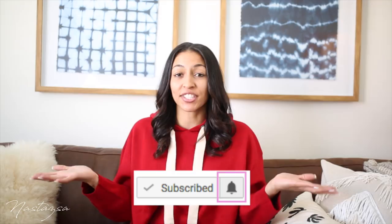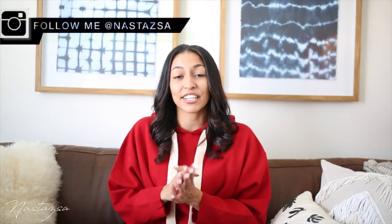Hi guys! For today's video I'm going to be sharing with you guys some DIY IKEA hacks. If you guys enjoyed this video, don't forget to give it a thumbs up, subscribe to my channel, and click that notification bell. I upload every Thursday and Sunday now, so you can always check my channel then and expect a new upload. I link everything in the description box that I use in each of my DIY videos. Follow me on Instagram because I also do a giveaway on my Instagram every single Thursday. I hope you guys enjoy this video and let's jump right into it.